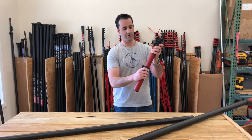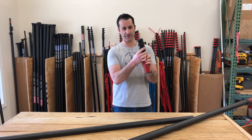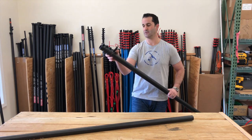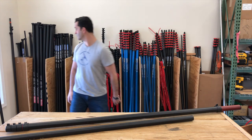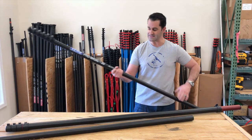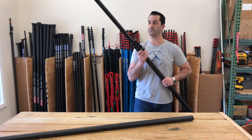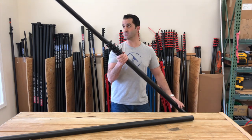We have a set of three universal adapters that are going to go together, right into the universal extension — just like that — and you clamp down. Then you can take your older or existing 30 foot Pro, Pro Basic, or Pro Plus and add that right here. You've taken your 30 foot pole and added 10 feet using the universal extension.